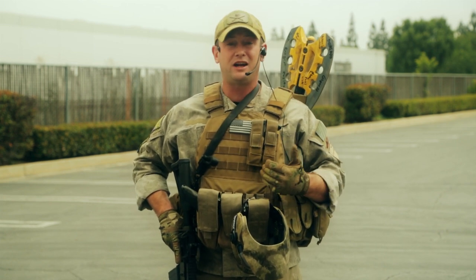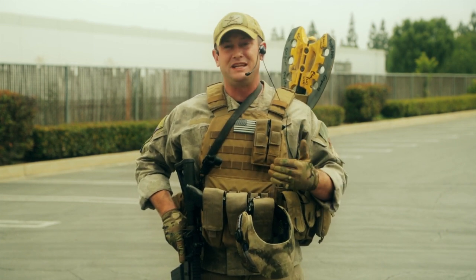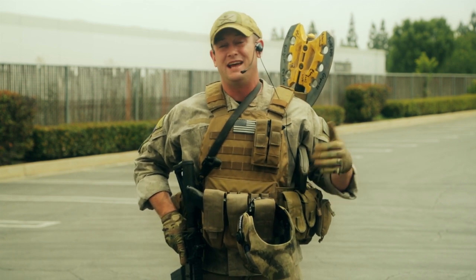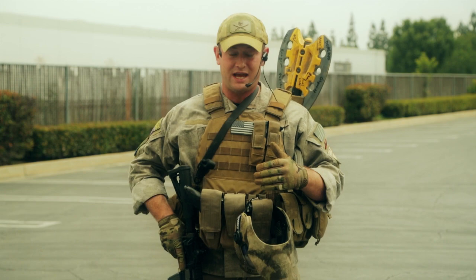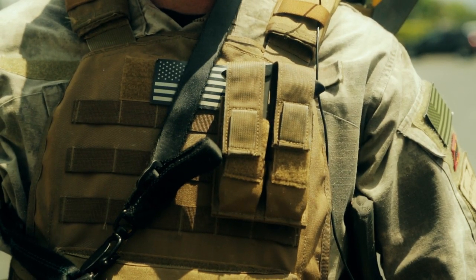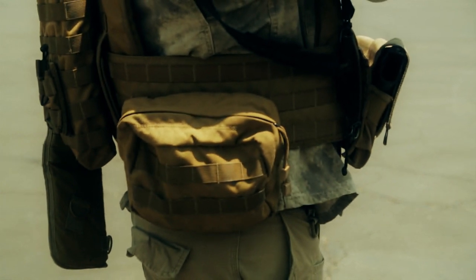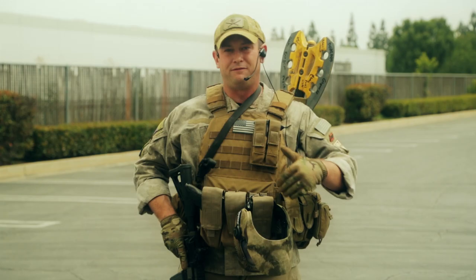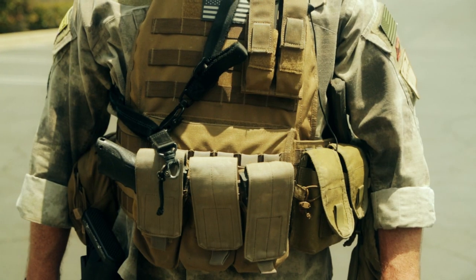I'm a big fan of this plate carrier. It's very comfortable — it's got foam on the inside that is channeled so that air can flow through the vest, making me more comfortable. It's also an incredibly solid piece of kit. I've got Spectre Gear pistol magazine pouches, a few Spectre Gear utility pouches on the left and right, a Spectre Gear hydration pouch on the back, and a Condor Triple M4 magazine pouch just because I needed some more magazine space.